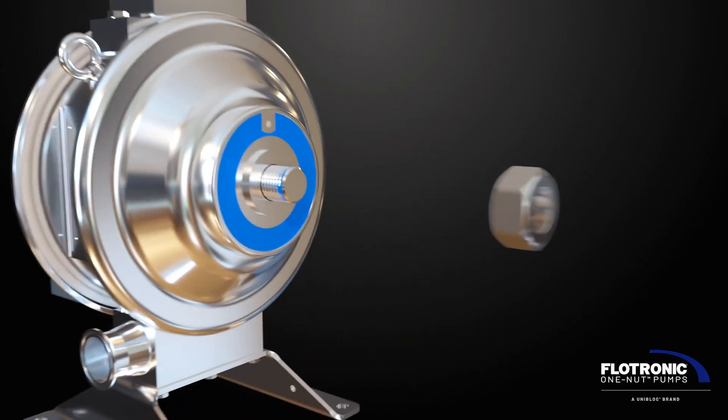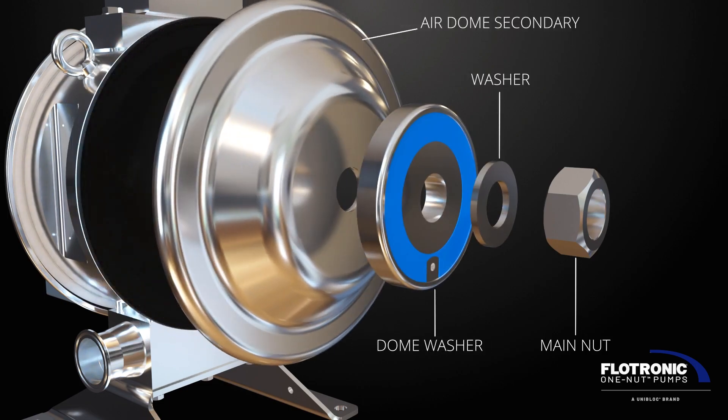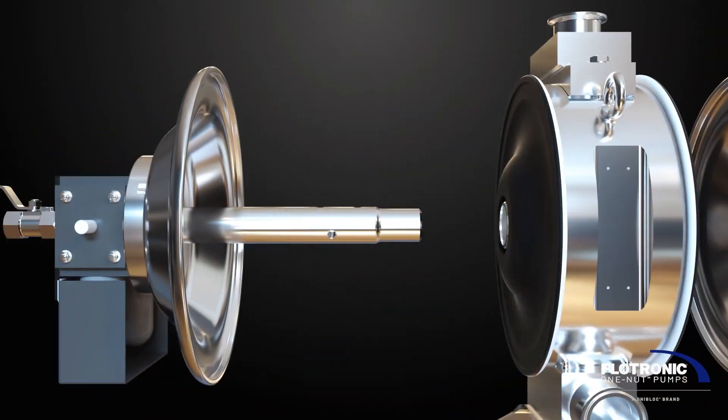Only Flowtronic pumps include our one-nut technology for easy and fast COP or inline CIP as required.